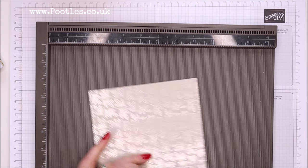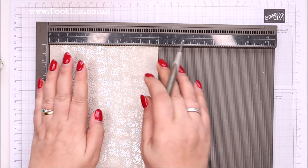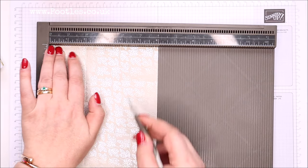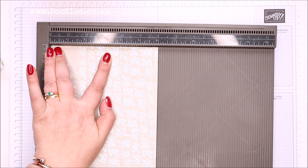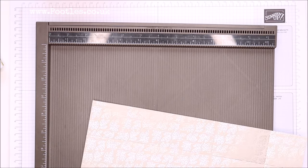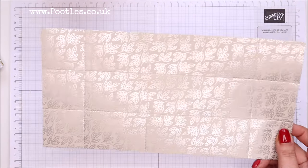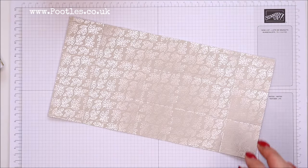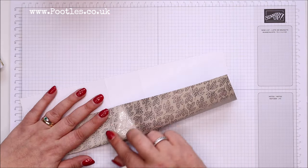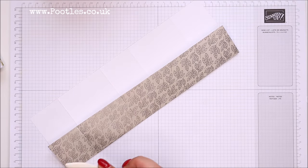All of your long ones are the same, and it's on the short side where we're going to do something different. On the short side, I'm going to score it at 2 inches and 4 inches, which is 5 and 10 centimeters. And I'm really hoping this is going to work, because I genuinely don't know — I thought it would be fun to fly by the seat of my pants today.